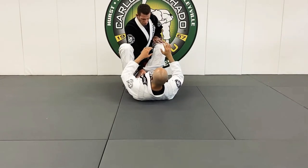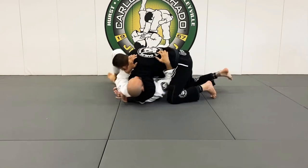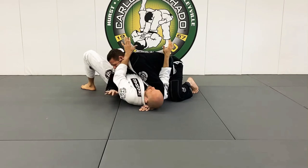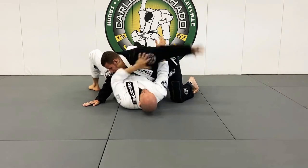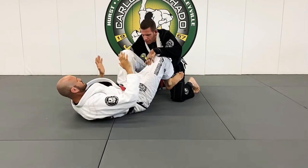Now look, my guard's open. Professor Phillips is coming around my guard and trying to get side control. This really never happens, but he got here. I begin to frame, I make his arm uncomfortable, I stretch him out here, he pulls my hand, and I begin to recompose my guard.